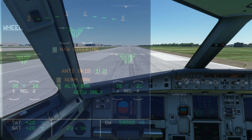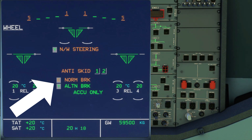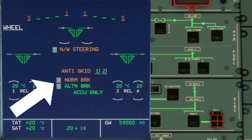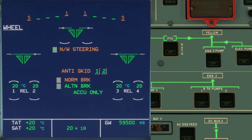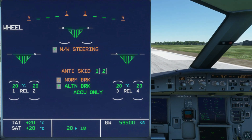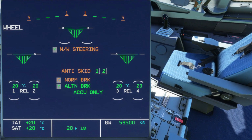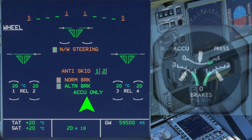There are three ways to use the braking system. We have normal braking, alternate braking, and accumulator braking only. Normal braking functions include anti-skid and auto brakes, pressurized by the green hydraulics. Alternate braking with or without the anti-skid, but with an inoperative auto brake, is pressurized by the yellow hydraulics. It's possible for both green and yellow hydraulics to fail, which leaves you with the last reserve: the brake accumulator only.